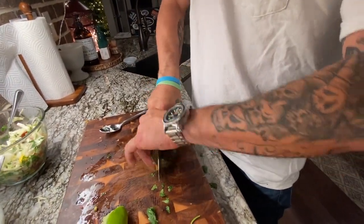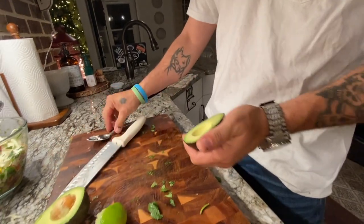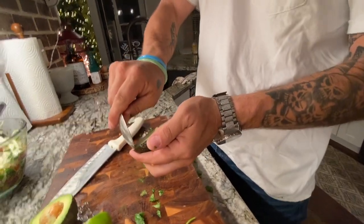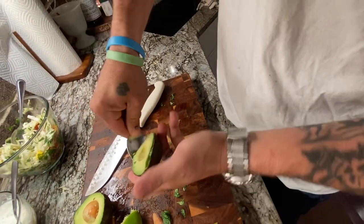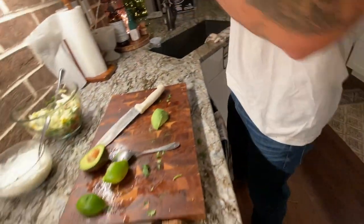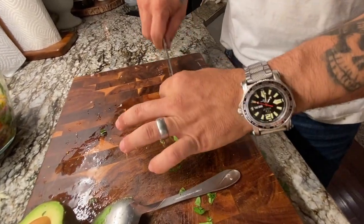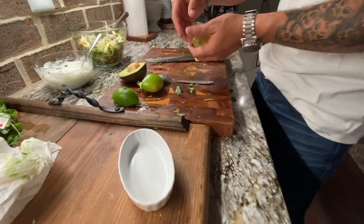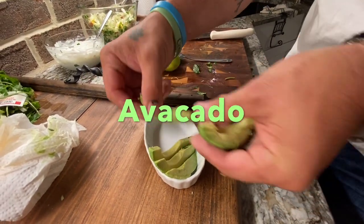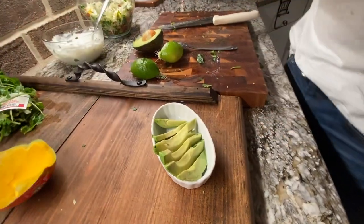Cut the avocado — this is for my wife as well. In case you don't know how to clean an avocado, this is how you do it. Cut it long ways. There we go — avocado done.